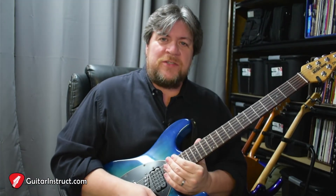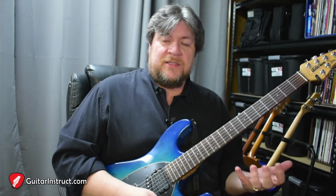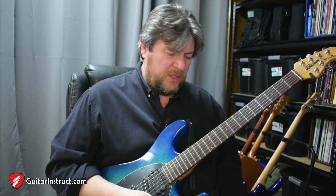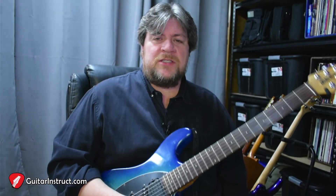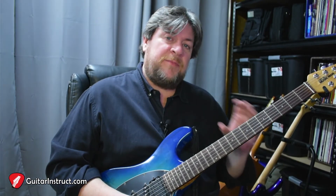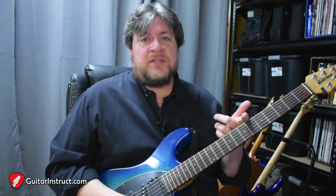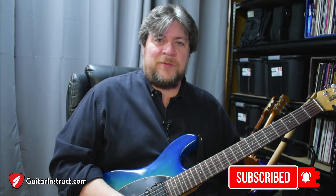You can have fun with this lick — see what you can do with it. You can change it around, maybe get a completely different grouping, or do it in a different key by moving things around. Just be mindful of your pedal tone note, and you can do it on different strings. Be creative. I have a PDF available for this lesson — there'll be a link in the description below, free of charge, no strings attached. And one last time, if you would ring the bell and click subscribe so you know when we're producing content.